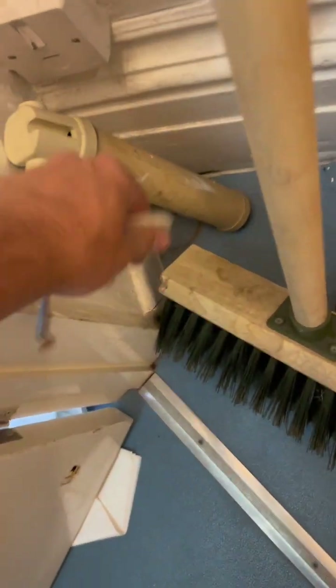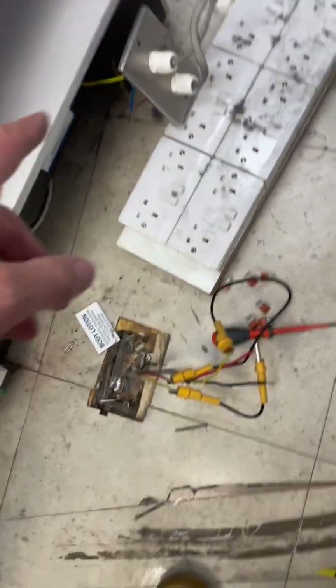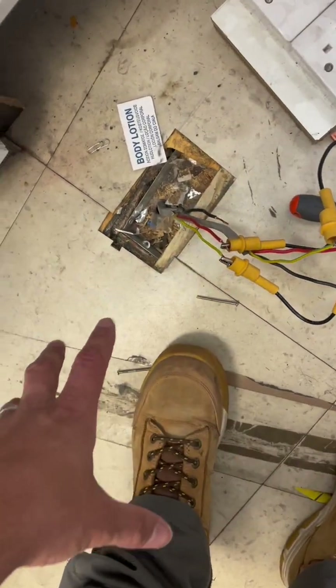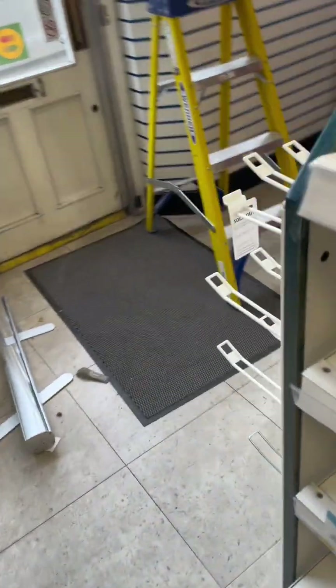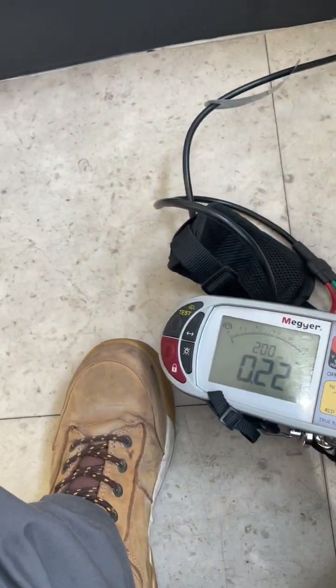I've disconnected a heater from a fused spur. The client has given me authorisation that anything needing repair should just be repaired, disconnected, or made safe — because they're selling the property. There are also some ropey connections on the shop floor with a couple of cracked sockets. I'm going to disconnect those, put some wagos on to link through, and fit a blank plate. The board is going to get upgraded — not today but probably later in the week — and any little issues I've been authorised to disconnect or make safe.